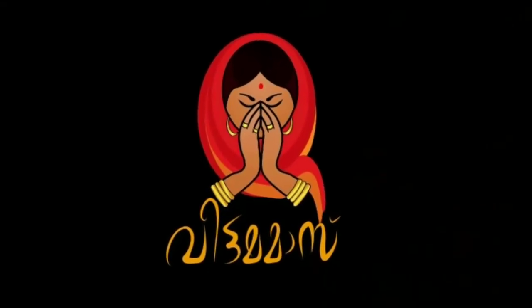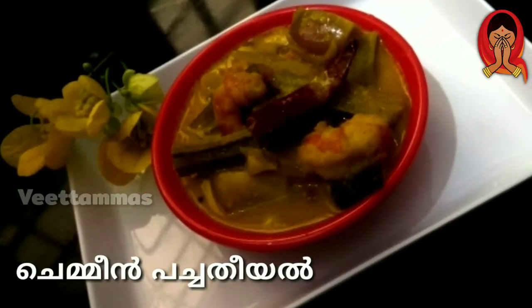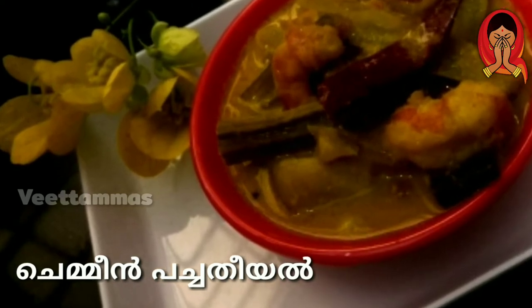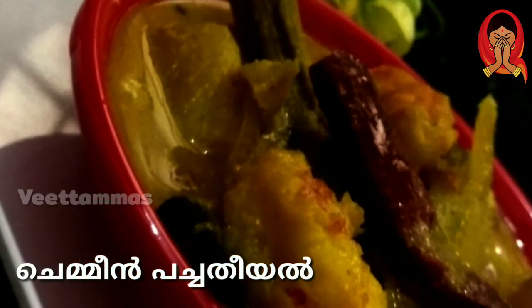Hello everyone, welcome to Vita Maas. In this episode, we have Chemin Pachcha Thieel. We all know about the Thieel — the Thieel, Rujy, and Nero.